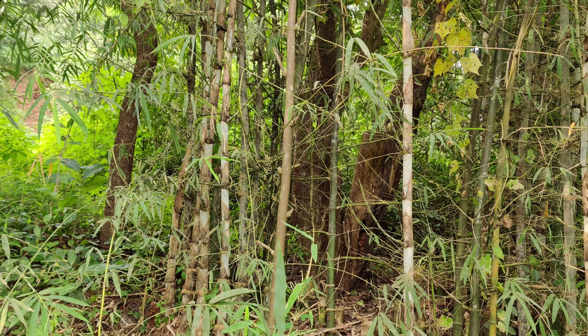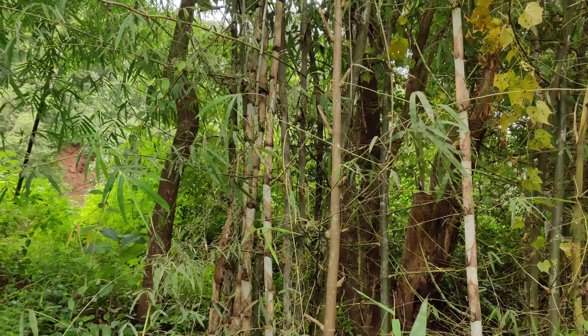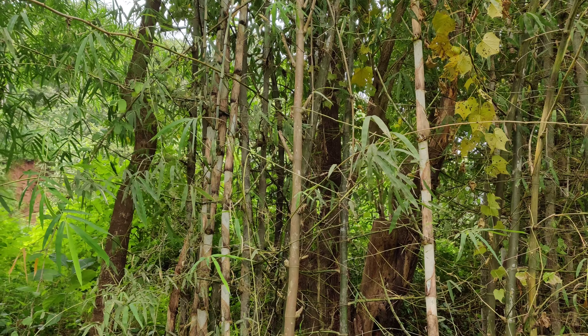This clump is in Konkan, Ratnagiri district of Maharashtra. These are planted on bunds, not in the main fields, but on bunds along the roadside. And if you notice, these are planted along with trees.